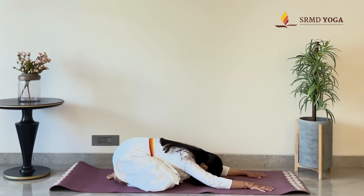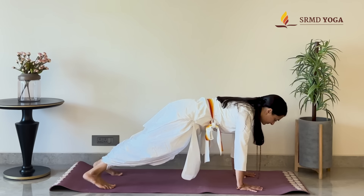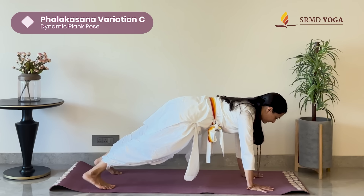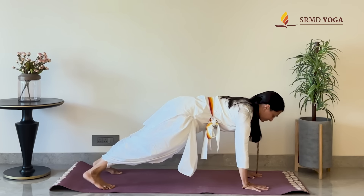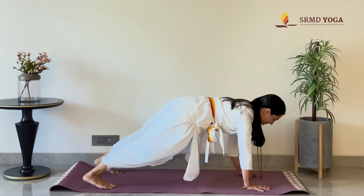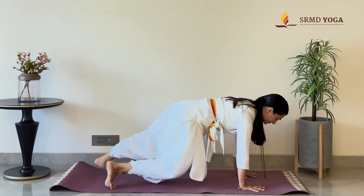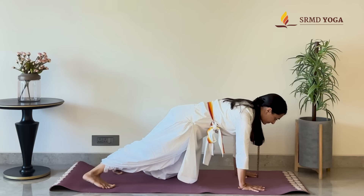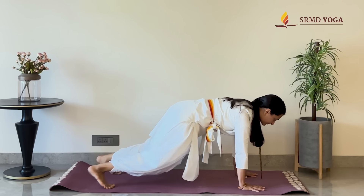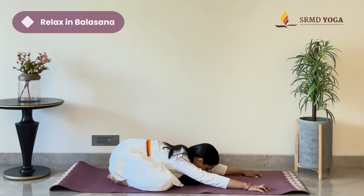Folding down into Balasana or child's pose as we come back to the breath. To challenge ourselves, we can make this dynamic — coming up into Falakasana and lowering down into forearm plank. Come down onto the elbows and come back up onto the wrists. Repeat this for at least 10 rounds. Now, dropping alternate knee to the ground, repeating for 10 counts. Push back into Balasana. Come back to the breath.